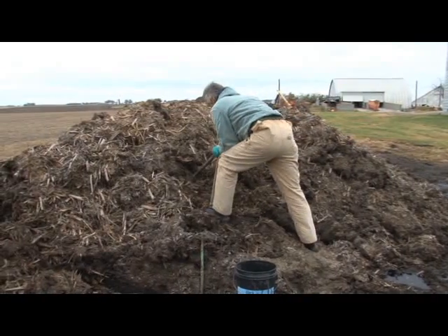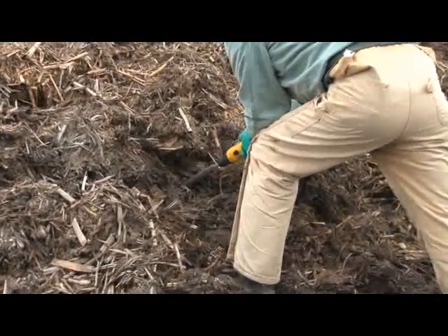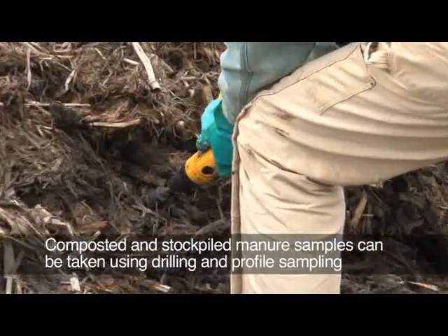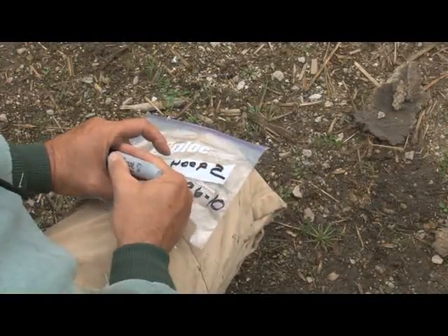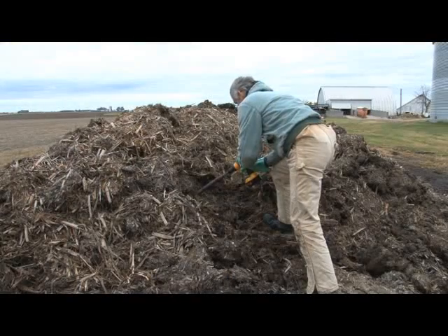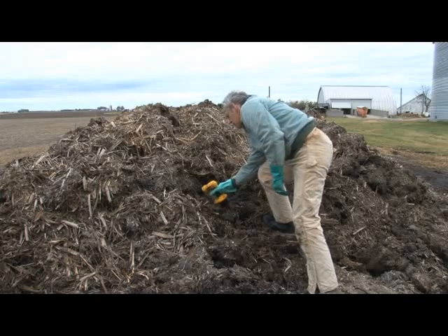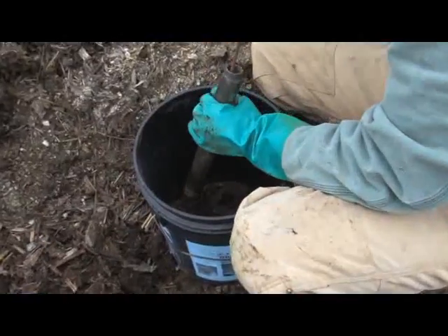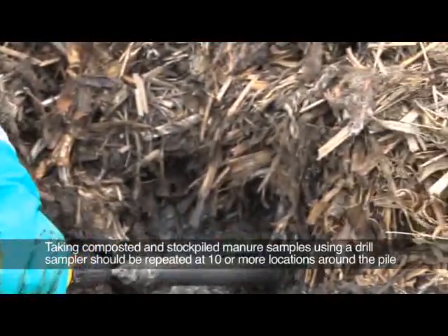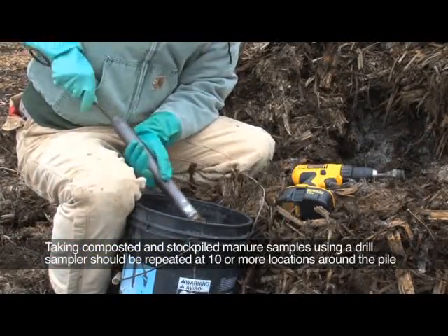When sampling composted manure, as with all manure sampling, it is important to get a sample that is representative of all manure that will be applied. There are several ways to obtain a representative sample from composted manure; two featured here are drilling and a profile sample. Before you begin, label the sample bag with the location, date, and sample number. Using a drill with a core sampler attached, drill into the composted manure to the depth of the sampler. Remove the manure from the sampler using a dowel or small piece of pipe and empty it into the sample bucket. Repeat this process at ten or more locations from around the pile to obtain a representative sample.